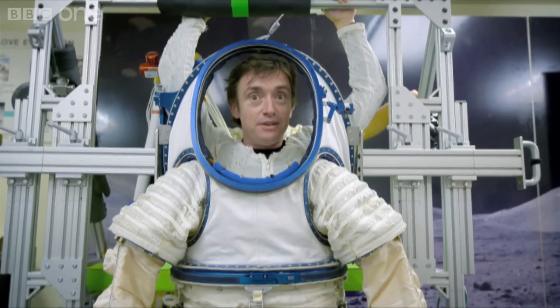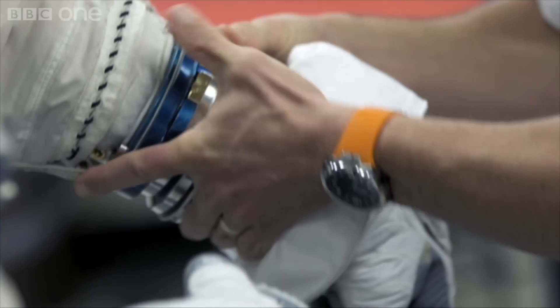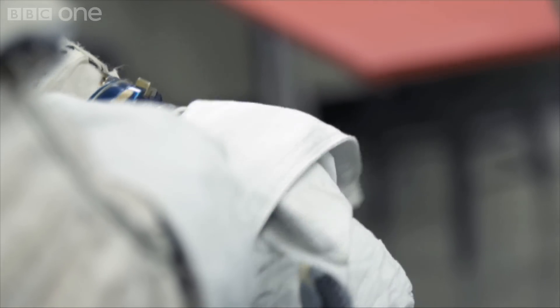It's kind of like putting on a big onesie. Do I look faintly ridiculous? Yes. That's a glove and a half. That is serious.